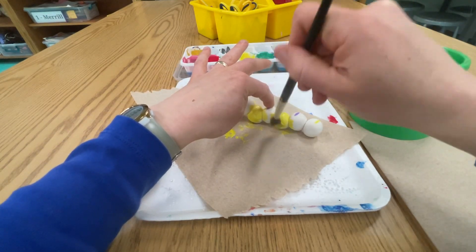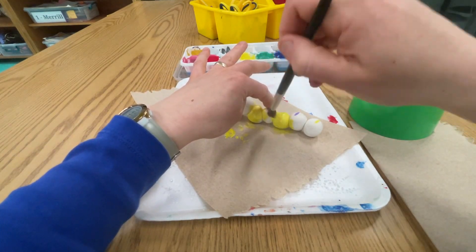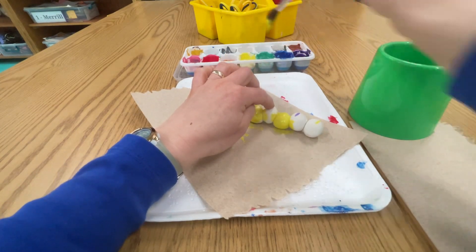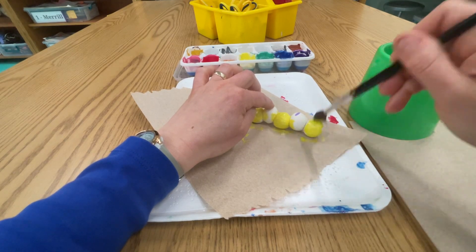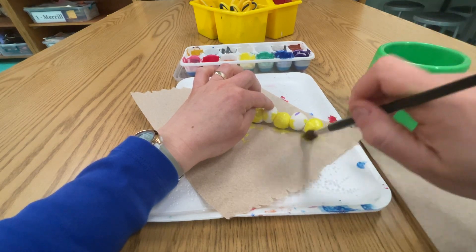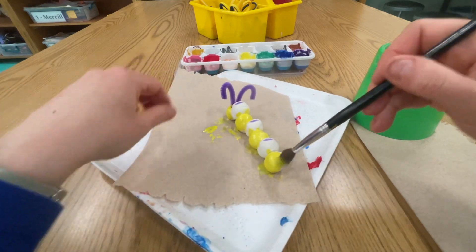You can hold it steady though. Paint all those lighter color parts of your caterpillar first — get all those white spots.